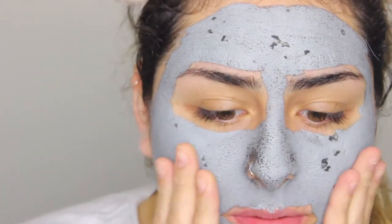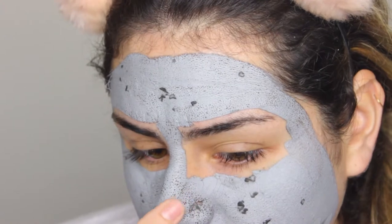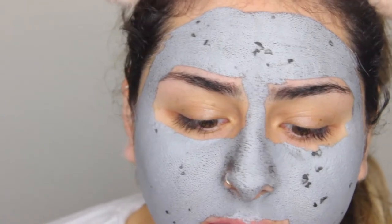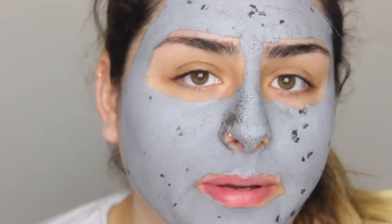Okay, I can barely talk right now because my face is super tight — I can't move a lot. But as you can see, you can see all of my pores, and it's already completely dried. I let it sit for fifteen minutes like I said. I'm going to go wash it off with warm water and I'll be right back to show you guys how my skin looks.